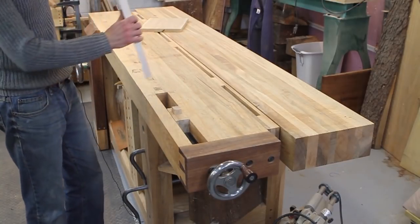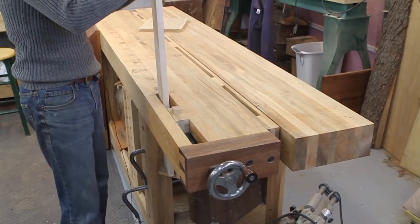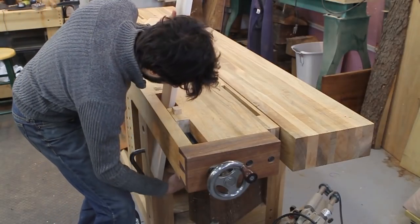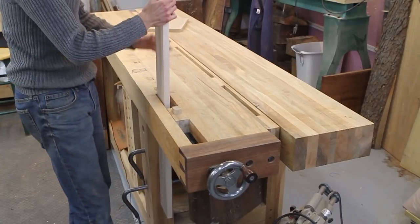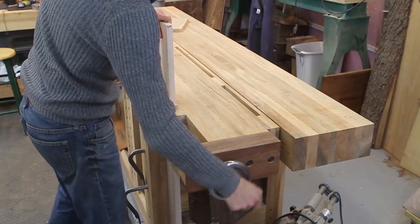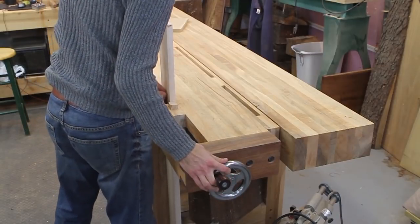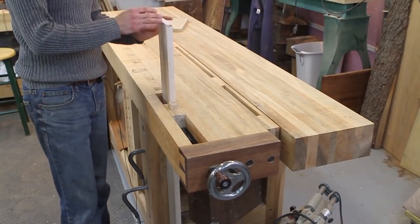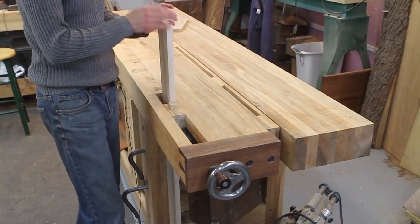The other really handy thing with the tail vise — though I don't use it very often because I have the leg vise — is you can actually clamp things vertically in here as well. So that might be handy if you need to work on the end grain, maybe do some sawing or anything like that.